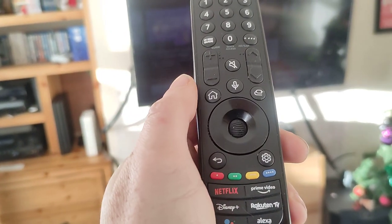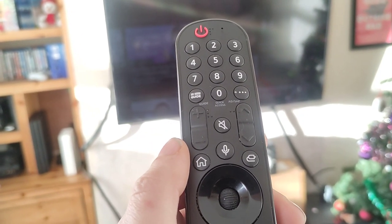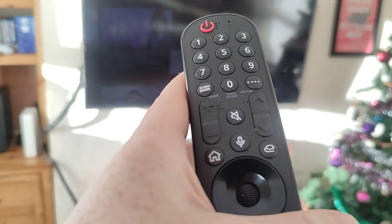I was reading on Amazon on the page where I bought this that it doesn't work with the television. The model number is MR22GN for this remote control. It's not a genuine product - it didn't even come in a box, it came in one of those styrofoam envelope things, and it was registered to another television when I got it.